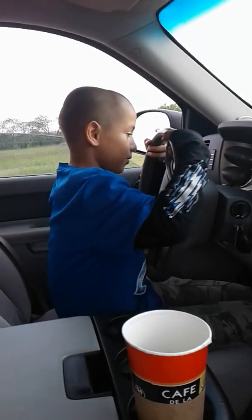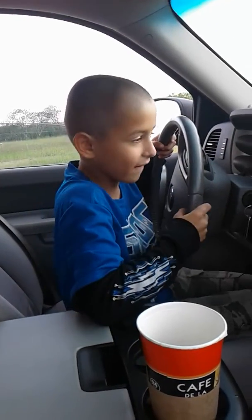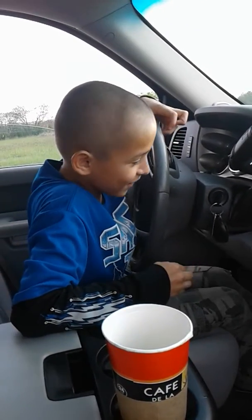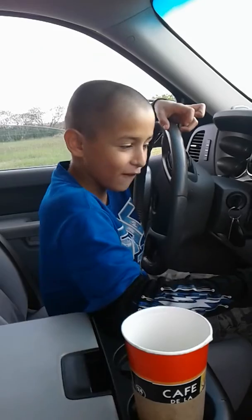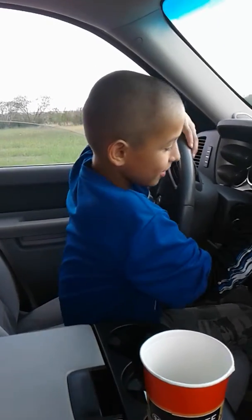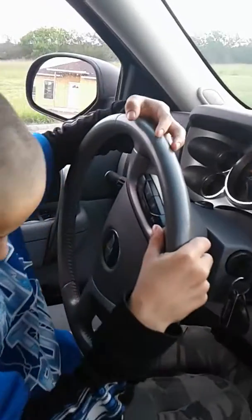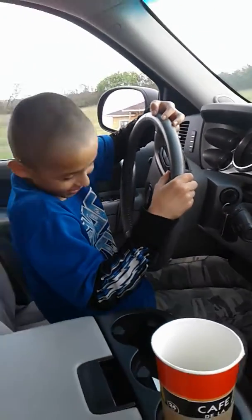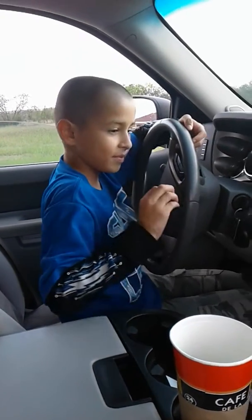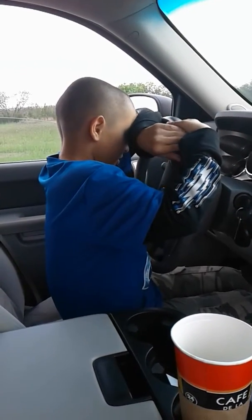You're going to put it in drive. You know how to do that? You know how to put the truck in drive? I've never driven a truck. There you go. Yeah, you did it. Can I push this? No, don't push that.